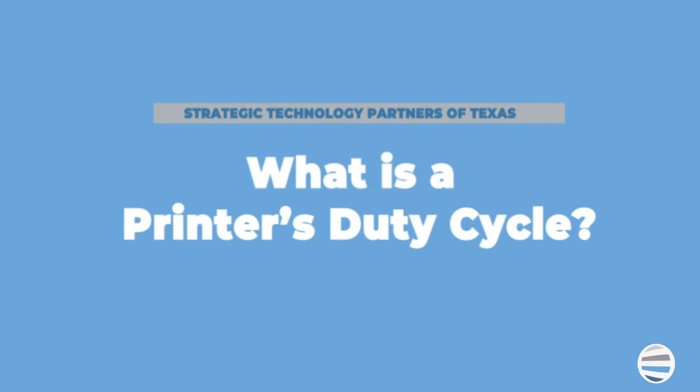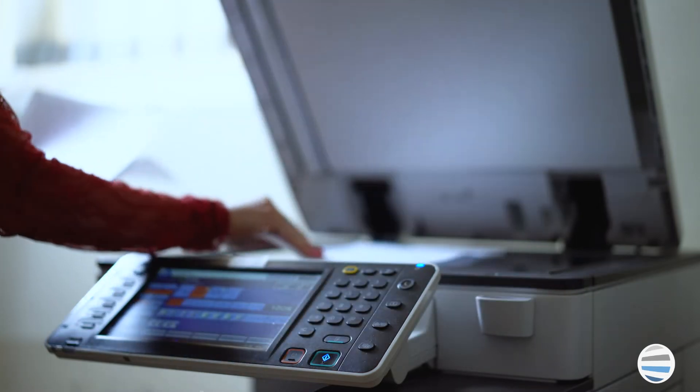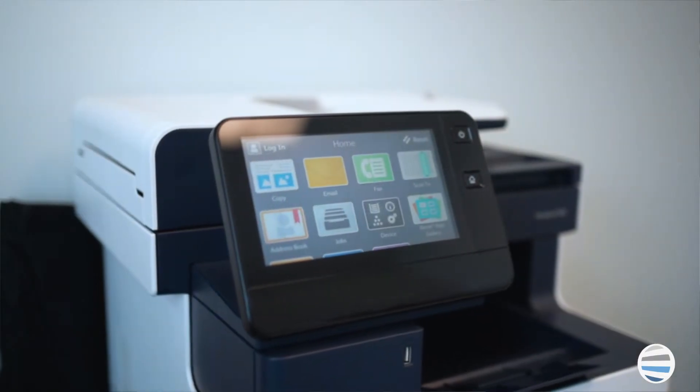So first, what is a printer's duty cycle? A printer's duty cycle is the maximum number of prints or copies the machine can produce in a given month, and it is set by the manufacturer of the product. The duty cycle of a printer will be determined largely by the size of the machine — the bigger the machine is, the higher the duty cycle will be. You might commonly see duty cycles in the hundreds of thousands.